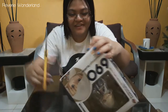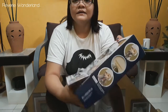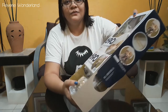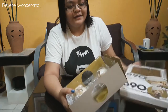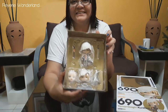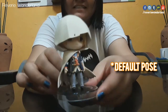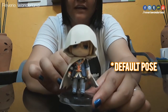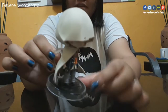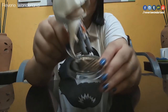There is Yamanbagiri. Here he is out of the box. This is the actual figure, and it comes with a stand. You can see that symbol on his stand.